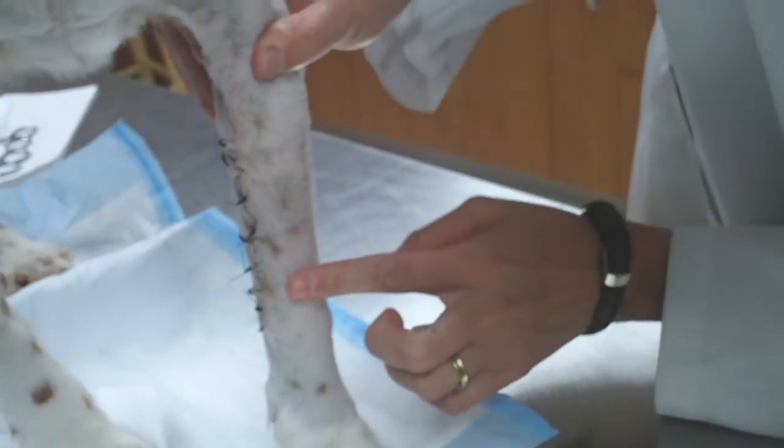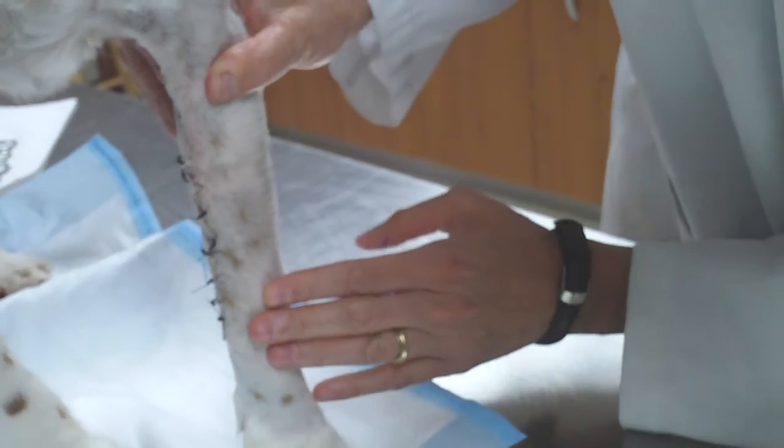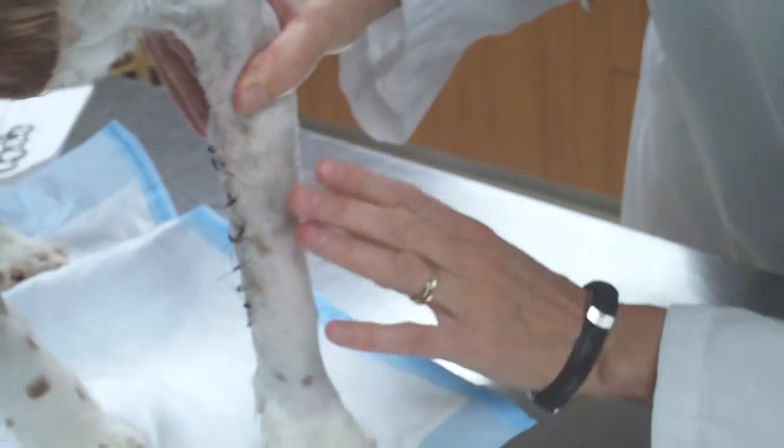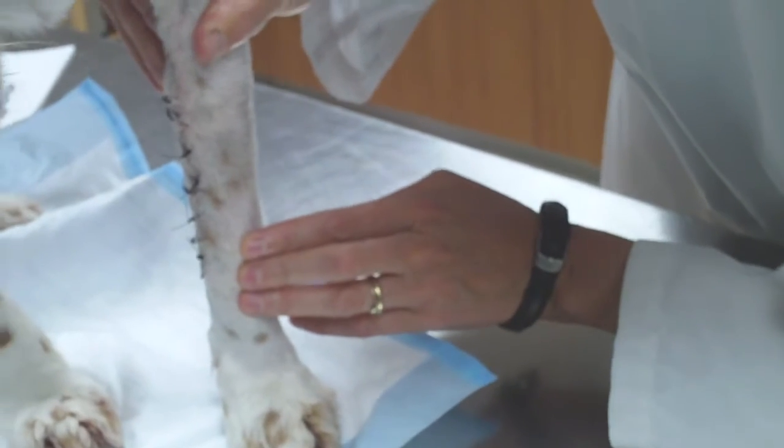So I think so far so good. But we're going to still watch this area just to make sure that the swelling doesn't reoccur. But if you say that he's going down, we're going to just watch it for now. I'm not overly concerned with it.